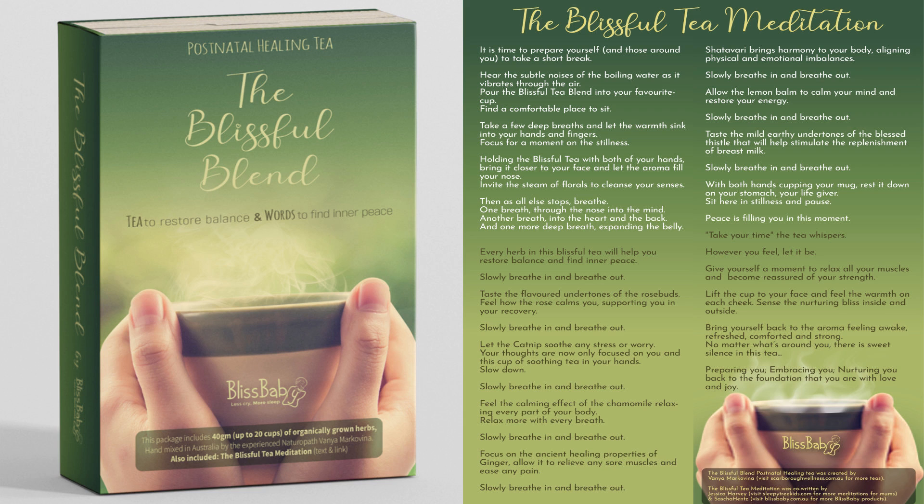Take a few deep breaths and let the warmth sink into your hands and fingers. Focus a moment on the stillness. Holding the Blissful Tea with both of your hands, bring it closer to your face and let the aroma fill your nose. Focus a moment on the stillness. Invite the steam of florals to cleanse your senses.